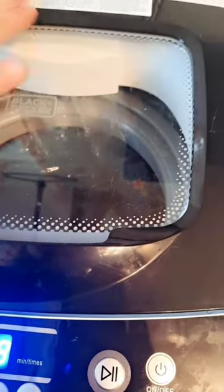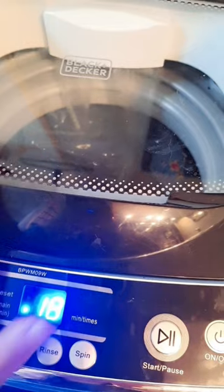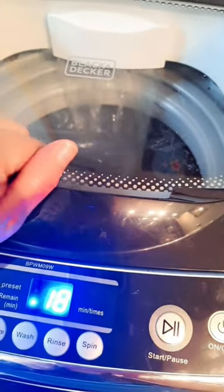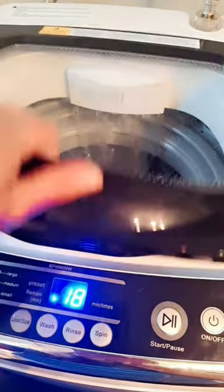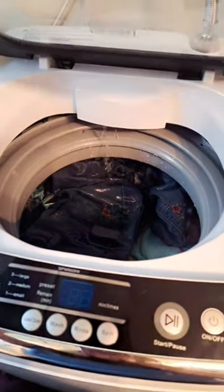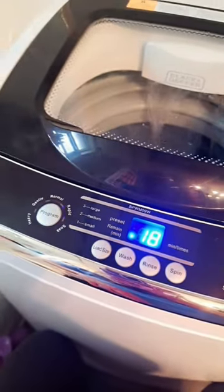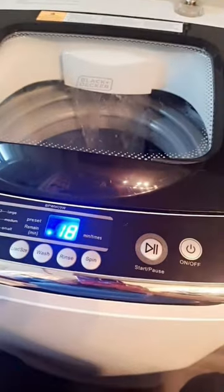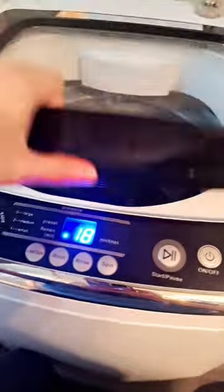Now the water is pouring in. If you open the lid while it's running, you'll get an error code because it detects the lid is open — it'll make a loud constant beep for your safety. To clear it, just hit start again. If you forgot to add something, you can hit the pause button, open it, and avoid that beeping.